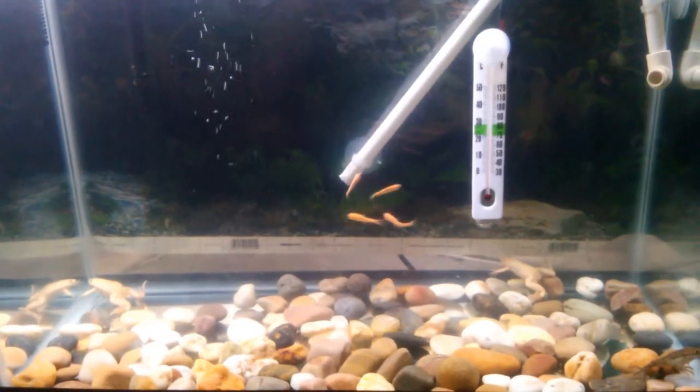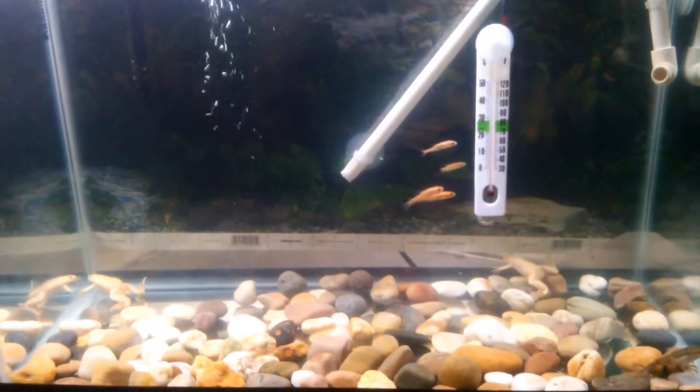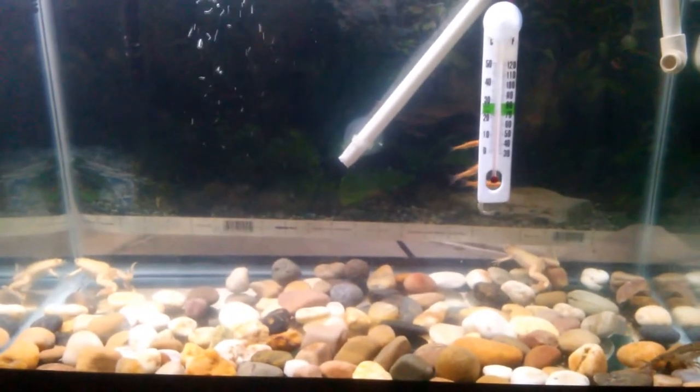First thing you want to know is tank size. Depending on how many frogs you're going to keep, that judges your tank size. They say no more than one for a 10 gallon, and no more than three for a 20 gallon long.